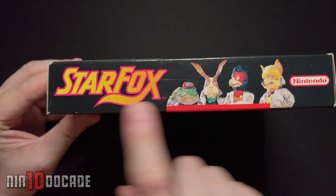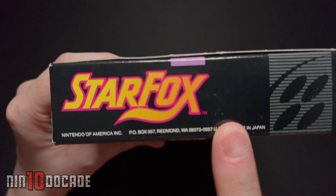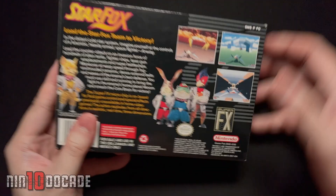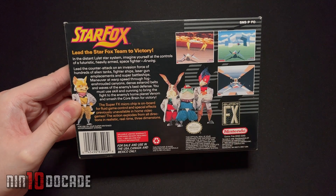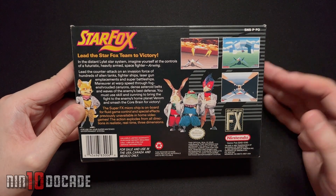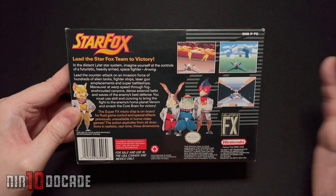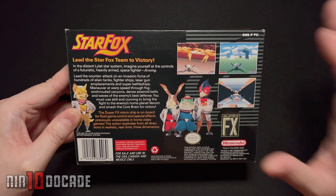Going around the box, you have a really nice side panel with the Star Fox crew and the logo. Just the Star Fox logo on each side. On the bottom, just the Star Fox logo in black with the Nintendo logo. On the back side, this is where it gets fun — you see Star Fox by himself and the rest of the crew, again representing the Super FX chip. There's a description, and back in the day you'd read that to see if it's a game for you, along with the screenshots. These are in 3D — very different, advanced for the time. Being young, this looked amazing.